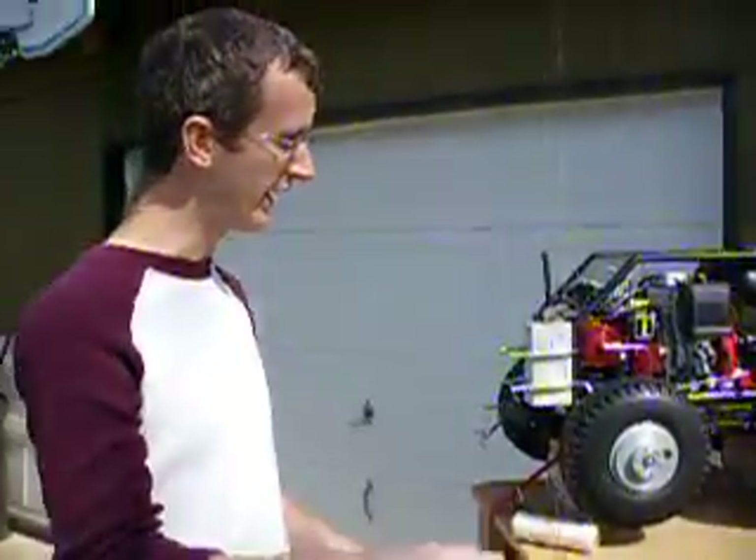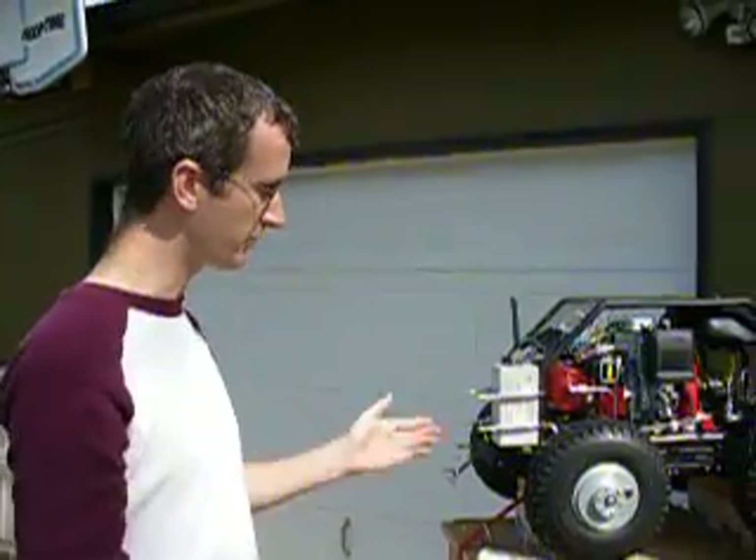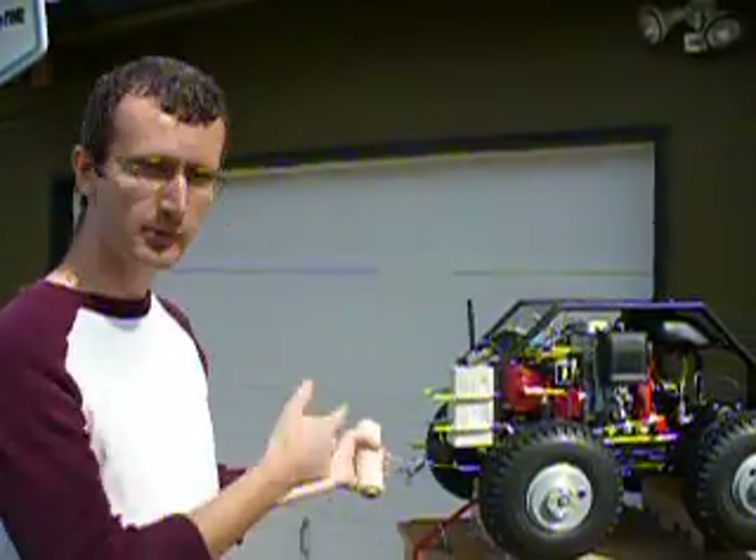So we're going to throttle up, throttle down, right brake, left brake, and then we're going to use the safety switch to kill it.